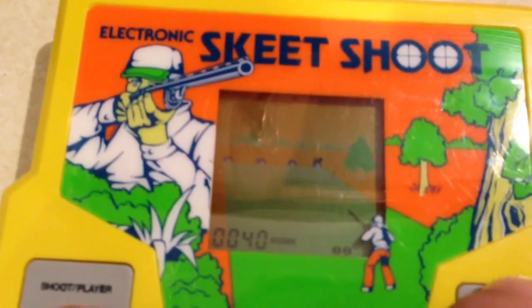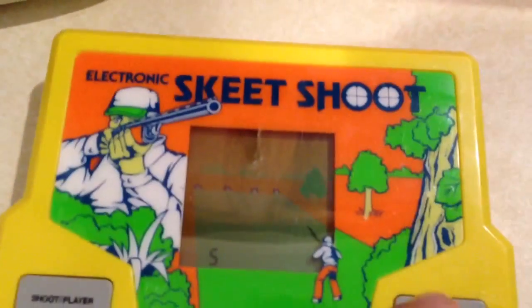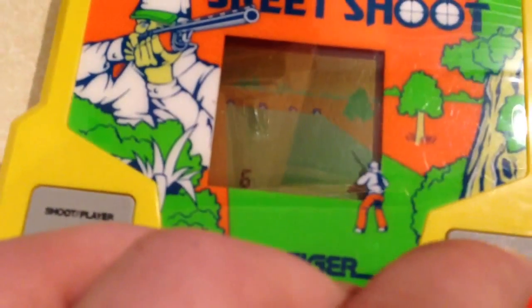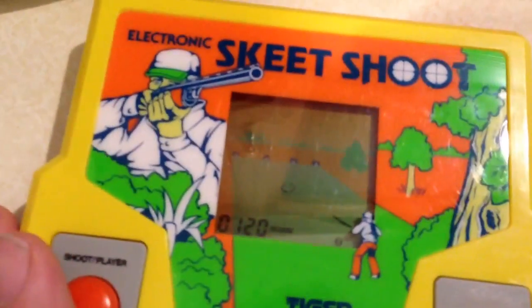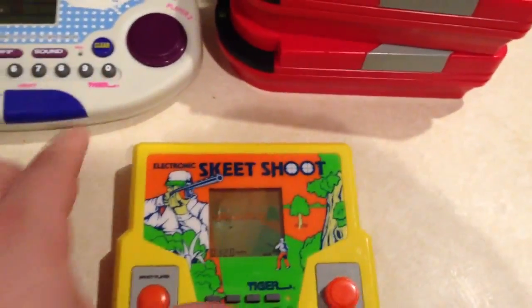Got it. It's hard to do with one hand, but there we go. You can see his range of motion is pretty good. Target Tiger Skeet Shoot.